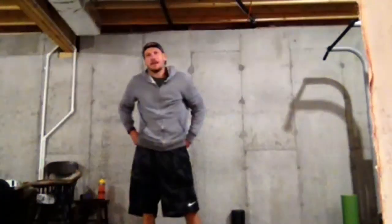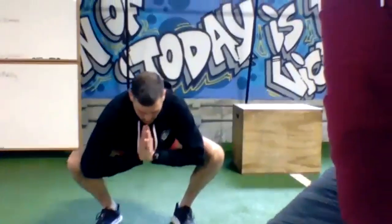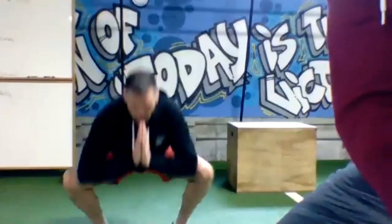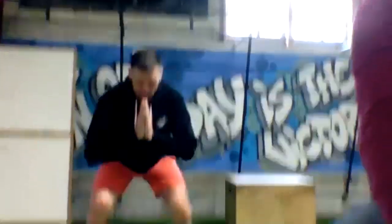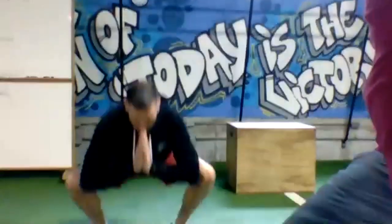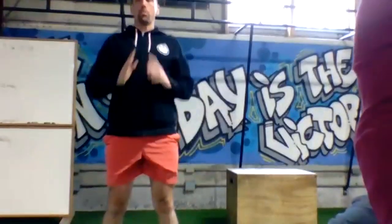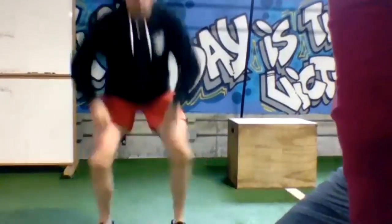From there we're going to go prayer squat — weight the heels, elbows inside the knees, open up the hips in the bottom, and then stand up. Thirty seconds, nice deep squat. One more deep squat, pry the knees open in the bottom.